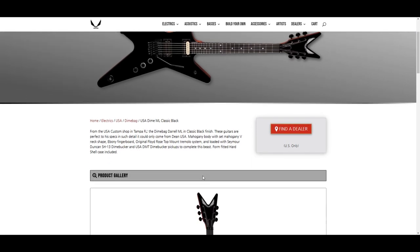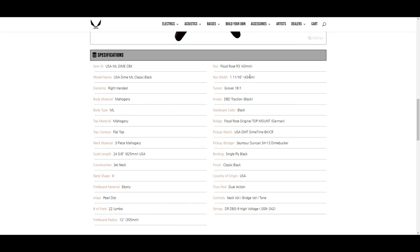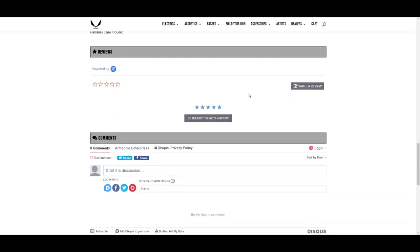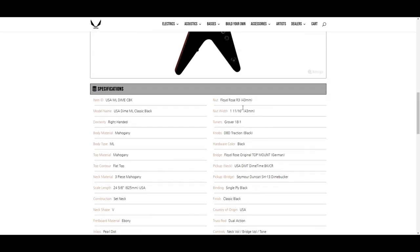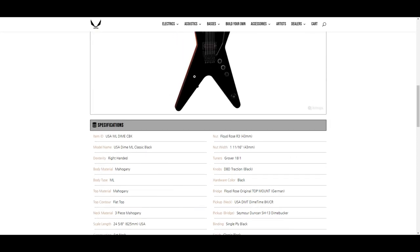The Dime Classic Black — I do like that, but do I need another black guitar? Classic black mahogany ML, mahogany material, flat contour, three-piece mahogany neck, set neck, V-shaped neck, ebony fretboard, pearl dot inlays, 22 frets, 12 inch radius, Floyd Rose R3, Grover tuners. Floyd Rose original top mount bridge — that probably means you can't pull it up. Saying it's a top mount bridge makes me think of how Eddie Van Halen's was set up where you can dive but can't pull it up.